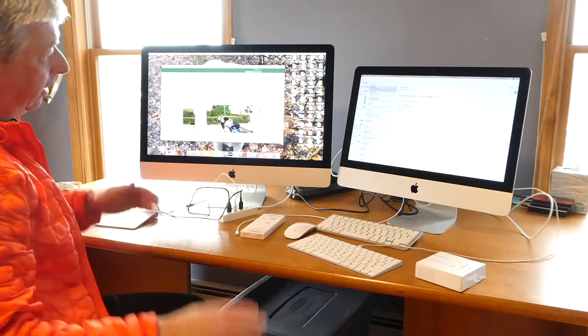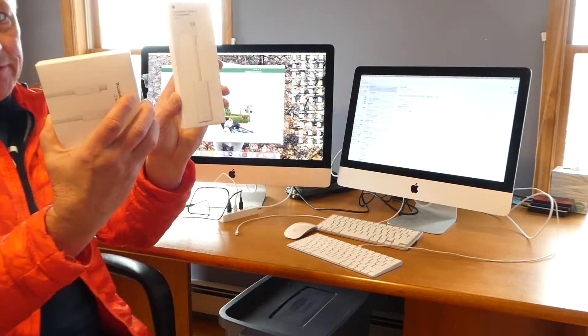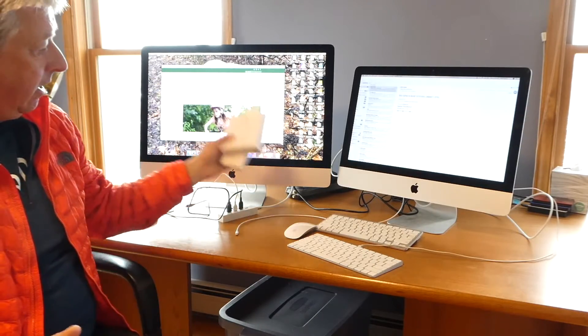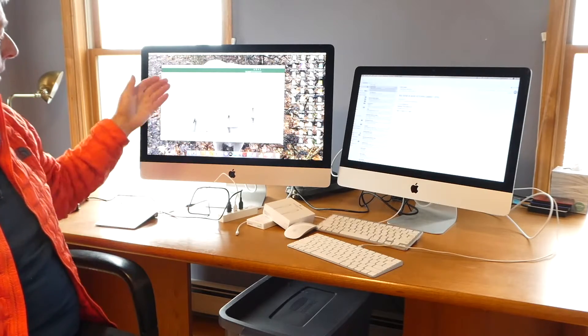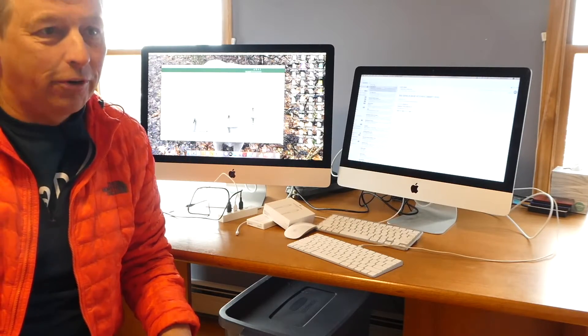But anyway, that was kind of a nightmare and way more expensive because I had to buy both of these cables. But if you want to use your old iMac as a secondary monitor — which is fabulous — having two monitors is huge. It's so productive.